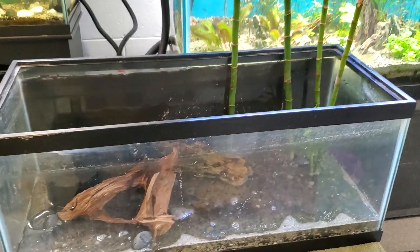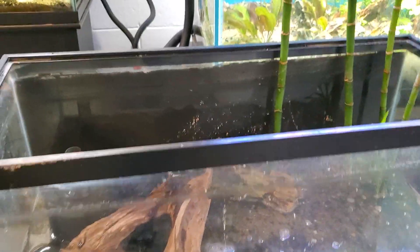I got it sitting in front of there because I can find a room right here. So far, I've got the sponge filter set in place.